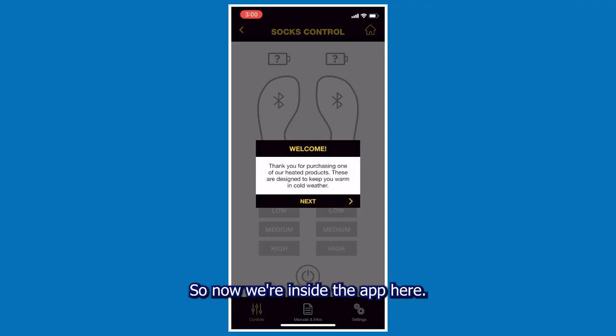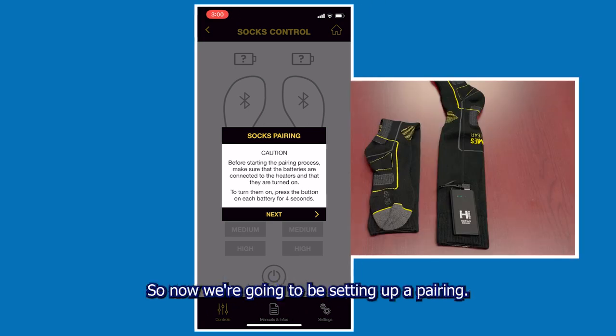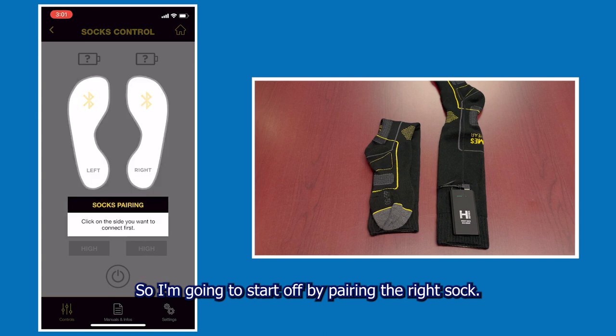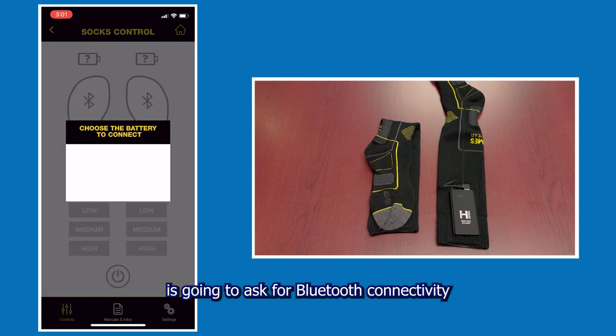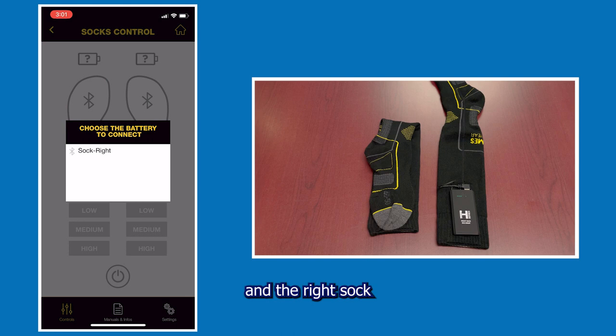Now we're inside the app. As you can see we've got a quick little welcome — it gives us some quick information about the socks, information about starting the pairing process, and makes sure the batteries are connected to the heaters and turned on. We're going to set up a pairing now. I'll start by pairing the right sock — it's asking for Bluetooth connectivity and the right sock is showing here, so I'll tap on that.